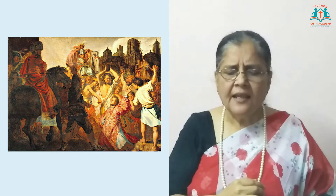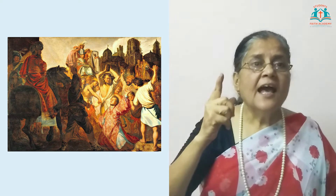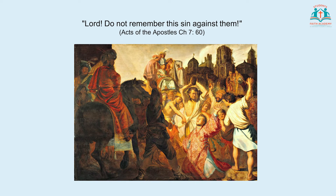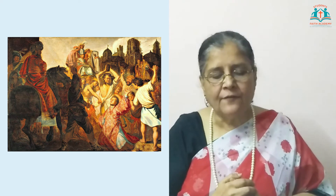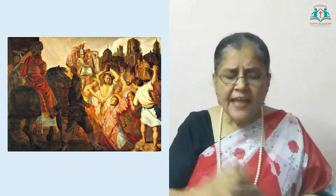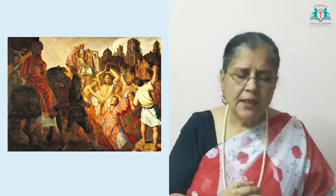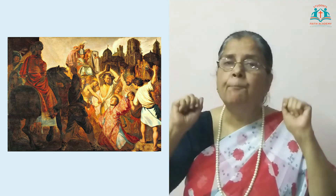He agreed wholeheartedly with the men who had stoned Stephen to death. Stephen, like Jesus, chose to pray for his persecutors. He said, 'Lord, do not remember this sin against them.' Saul was one of them whom Stephen prayed for. Saul was a staunch Jew and he knew the Jewish law very well. He began to persecute the early Christians, believing that he was rendering service to God. He entered their houses, dragged the men and women out, and put them in prison.